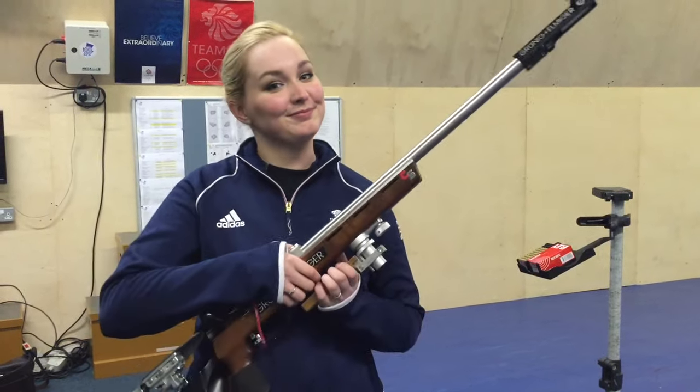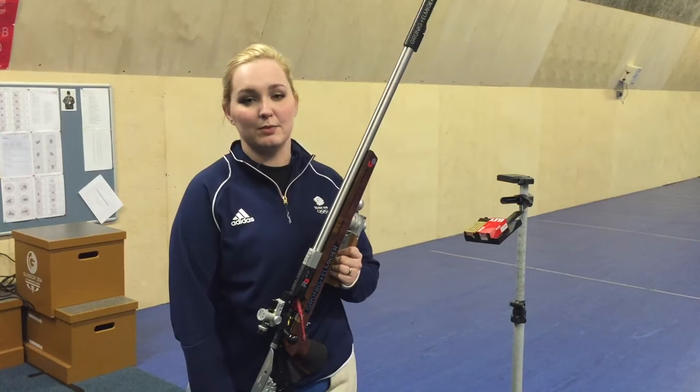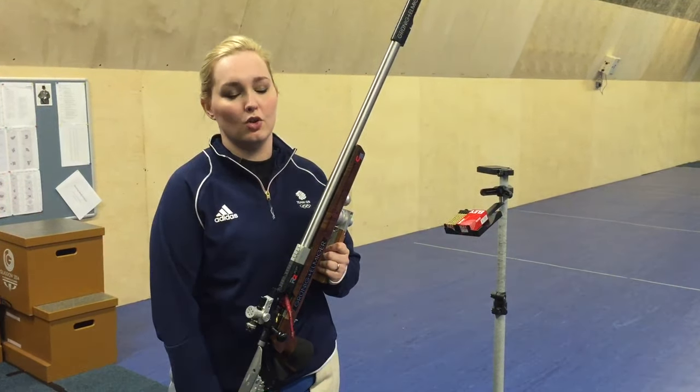Hi, I'm Jen McIntosh and I'm going to talk you through rifle shooting. There are three events for men and two events for women. There is the 10 meter air rifle event for both men and women — men shoot 60 shots, women shoot 40 shots. The next event is three positions: men shoot 3x40, so 40 shots in standing, kneeling, and prone; women shoot 3x20. The last event is men's only — men's rifle prone, which is 60 shots in the prone position. This is also an event for women at World Championships and Commonwealth Games, but not at the Olympics.